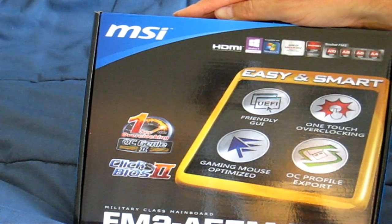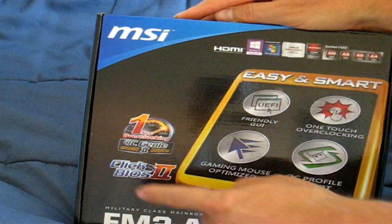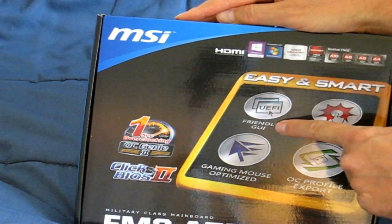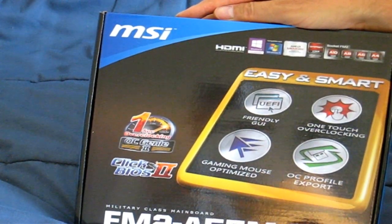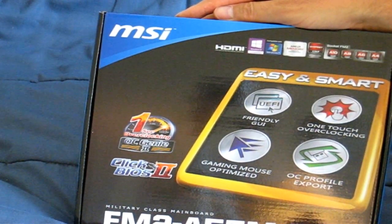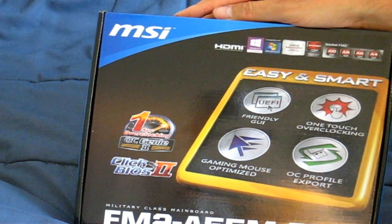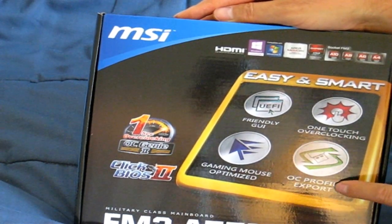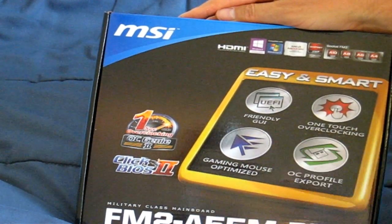Another really nice feature on this motherboard is the MSI Click BIOS 2, which works in conjunction with the friendly GUI — the UEFI GUI interface for your BIOS. You can access it within Windows. It also has one-touch overclocking, an overclocking profile export, and it optimizes your mouse for gaming.